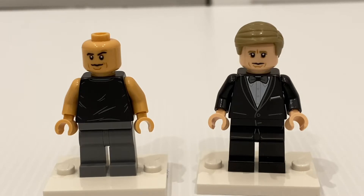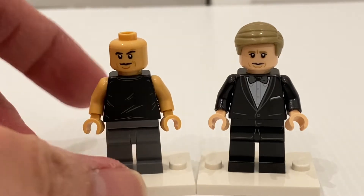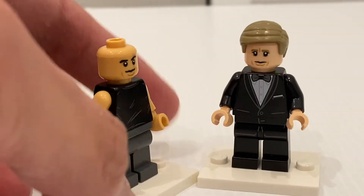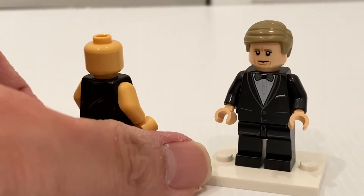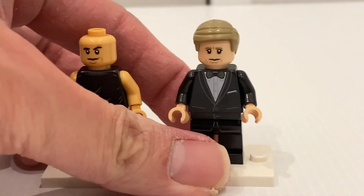On the left you've got Dom, which is the most famous character from the Fast & Furious franchise, with his really iconic outfit. Whether the minifigure looks like Vin Diesel is up for debate, but given that he doesn't have any hair there's no alternate facial expression, but it's a really nice minifigure.